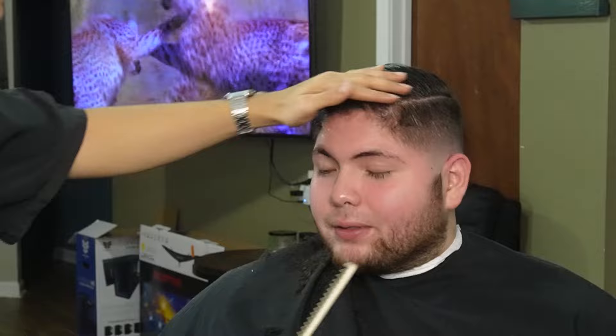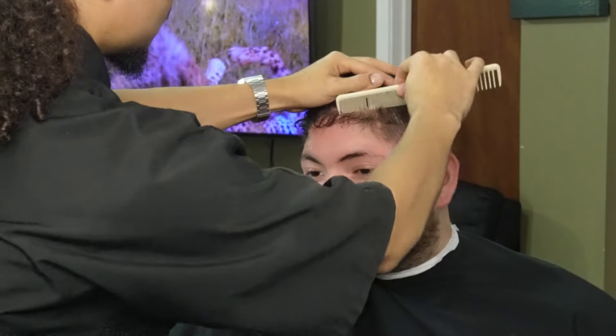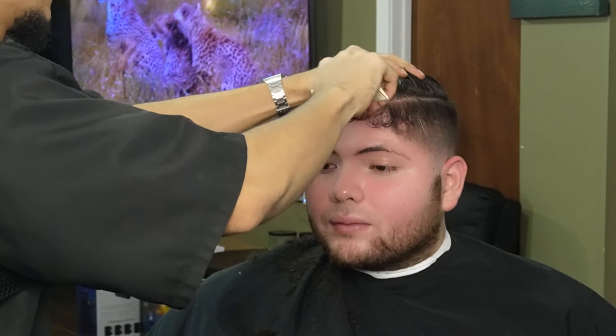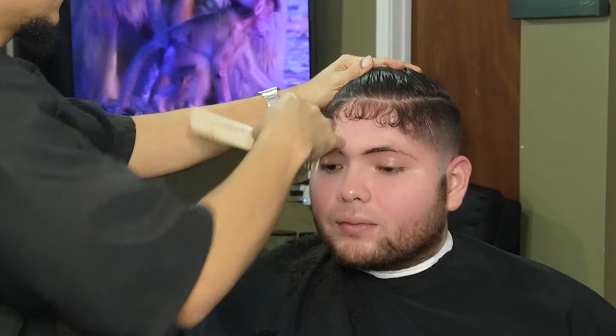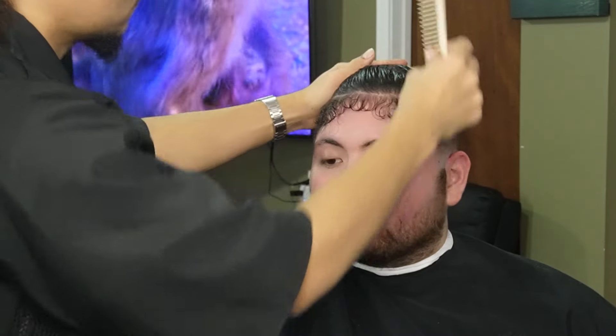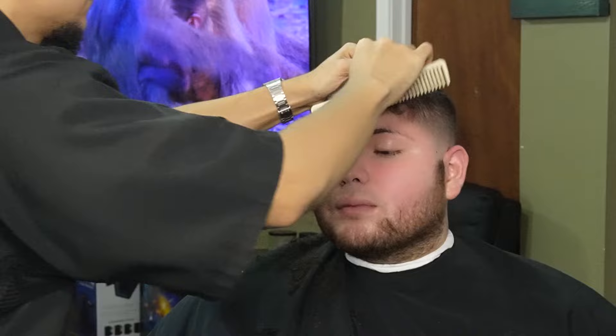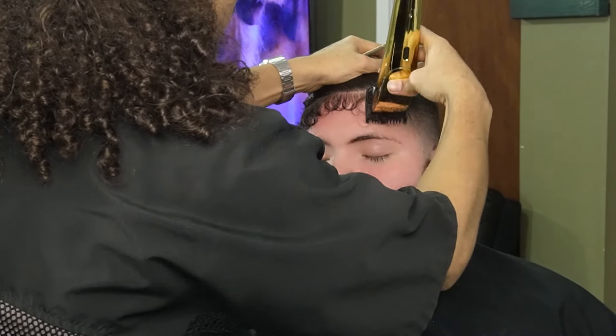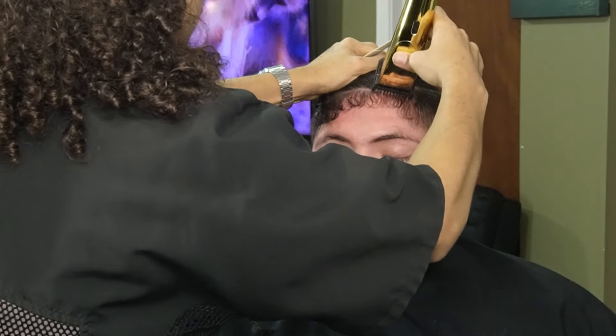Now that we're done with the fade, we can move on to the front line and separate his baby hairs from the hair that we don't want to cut. Now that we're done combing everything down, we can go ahead and debulk them with the one guard all the way closed.